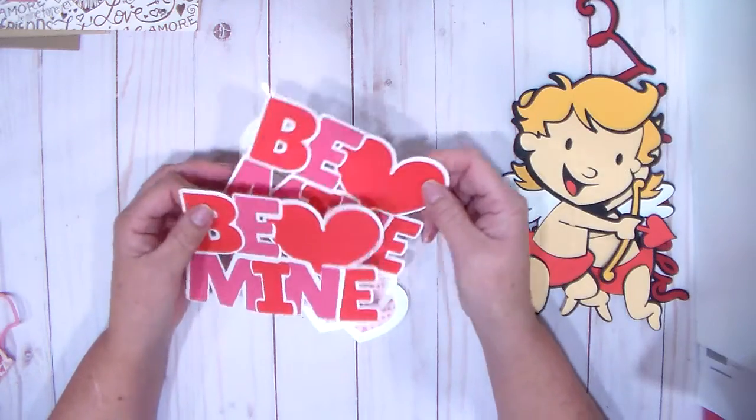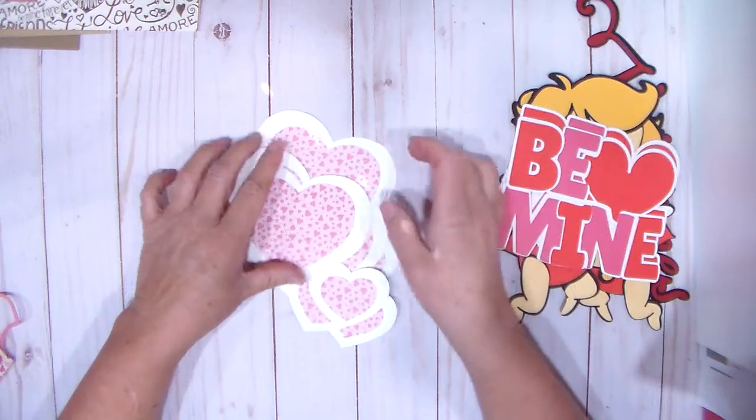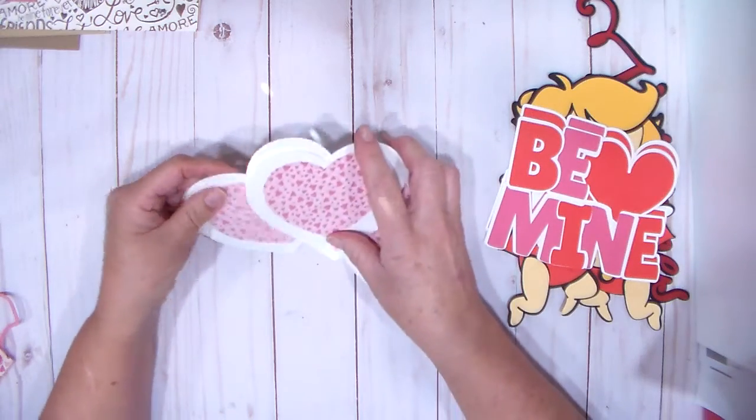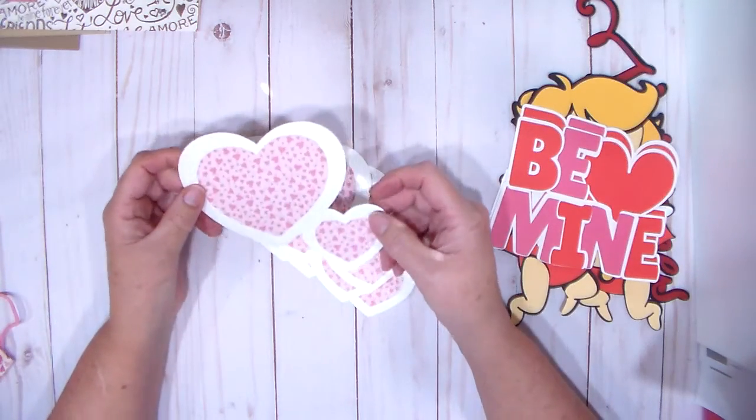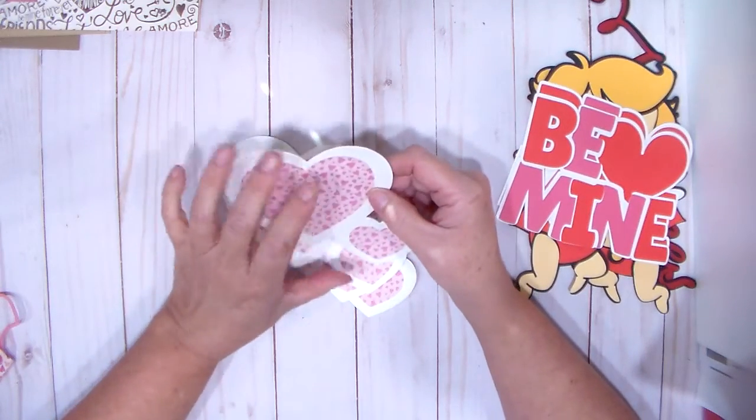These 'be mine' are from Our Love is Magic, and I went ahead and made two of them. And then this little double heart is from Create a Critter 2. I've used this on an anniversary card before — it turned out really cute, but smaller.